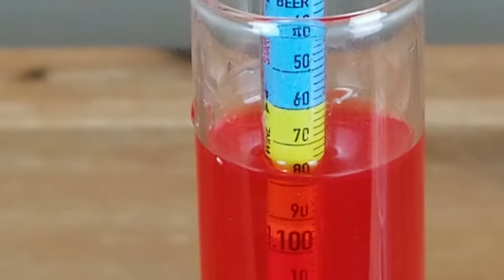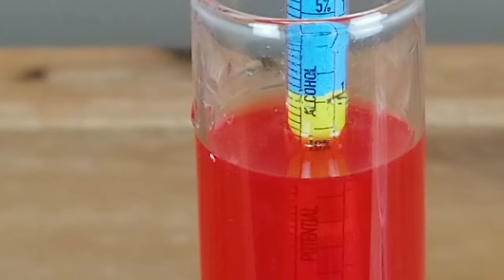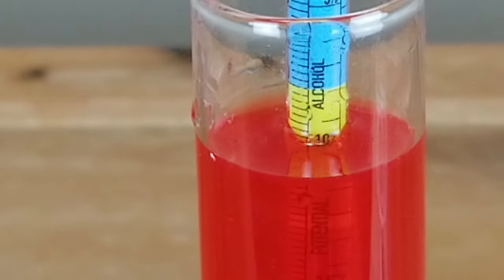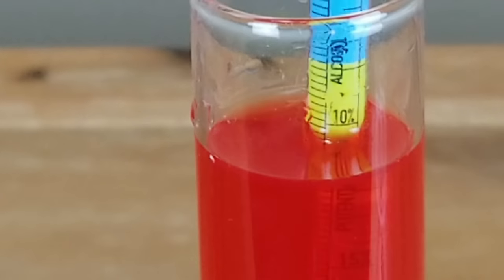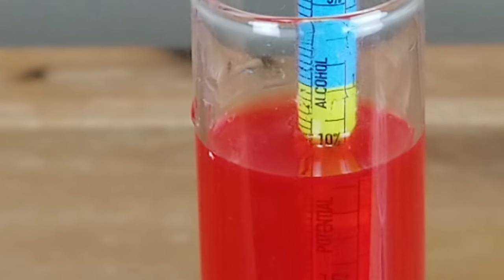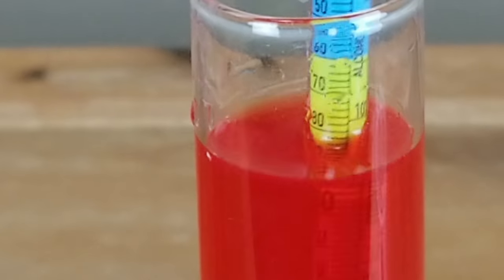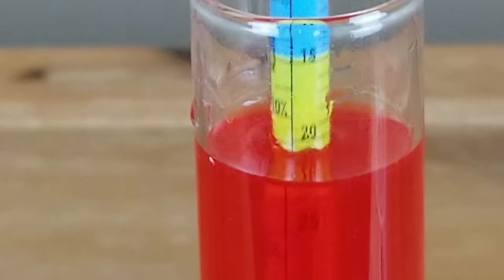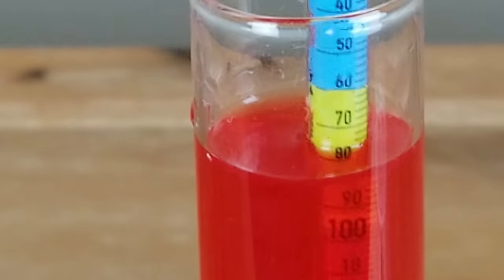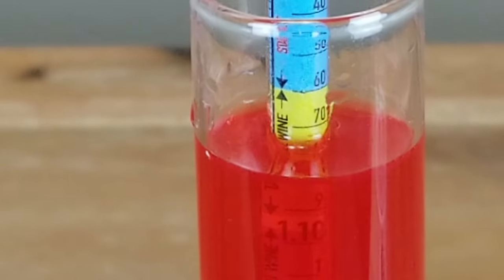Now if I were to just go ahead and put my yeast in and begin producing wine with what I've got here, one of the other scales on this hydrometer shows the amount of potential alcohol it's capable of producing. In this particular case, if I just went straight, it looks like I would get a potential alcohol of about 10 percent, 10 percent alcohol by volume. But if you're looking for a sweeter wine or a wine with a higher alcohol content, then you need to adjust the sugar content in your wine.